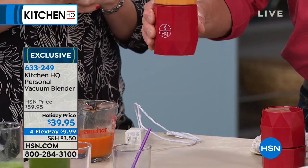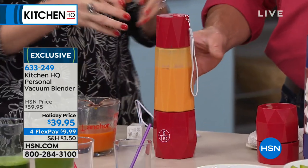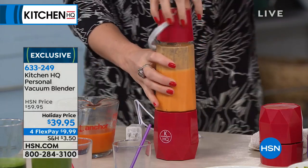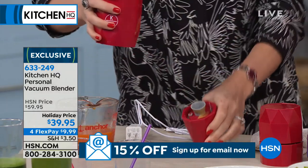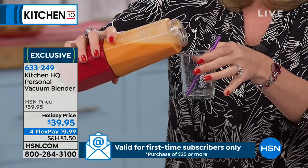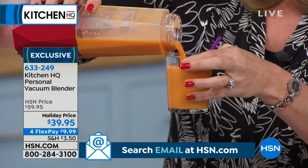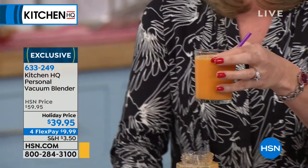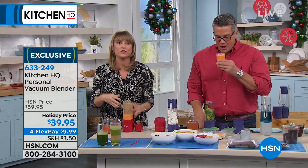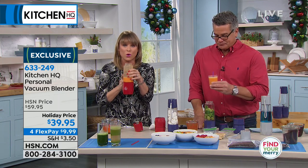Guess what you don't see? No cords — this is a rechargeable built-in battery. We've blended our smoothie at our office desk, at the gym, or in the car. A lot of people don't want to make their smoothie at 7 a.m. — they want to wait till they get to work. And you can do that. Look how smooth and creamy — no plug needed. The smoothie stores are investing in vacuum blenders and spending thousands of dollars on their technology because it makes a better smoothie. Kitchen HQ is bringing you a rechargeable, portable vacuum blender.